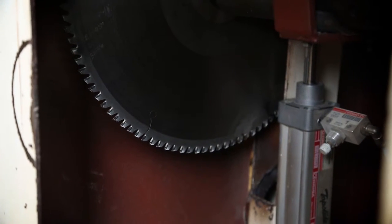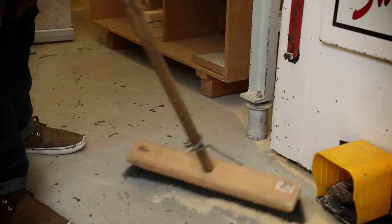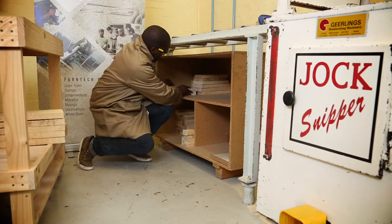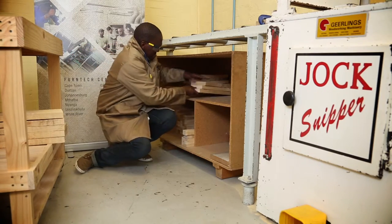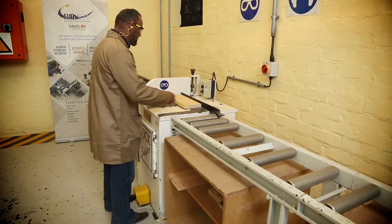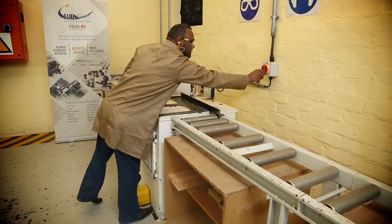Don't force the saw blade. Allow the motor to reach full speed before cutting. Keep the working area clean and always stack the cut pieces orderly. Put the offcuts underneath the in and out feed tables. The minimum length is 300mm. Put the waste or shorter cut-offs into the dustbin. Never leave the running machine unattended. Switch off the machine and don't leave until it is stopped completely.